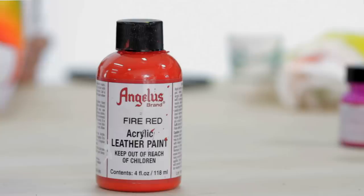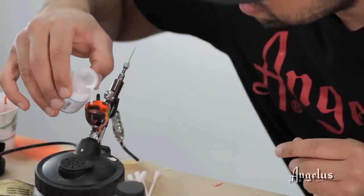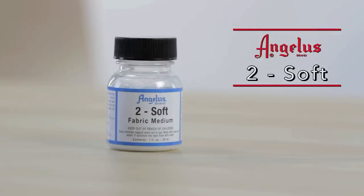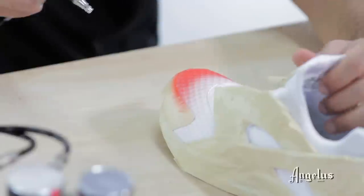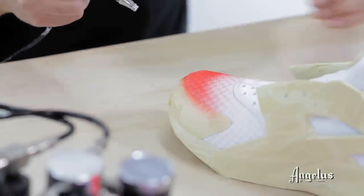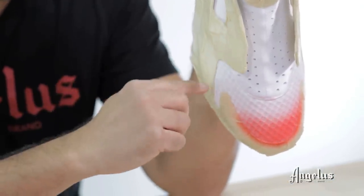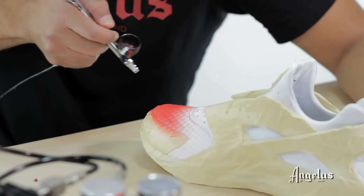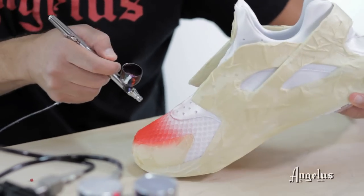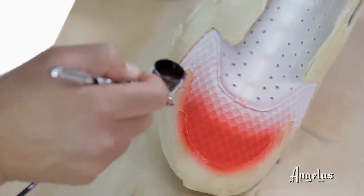I'm going to start loading my airbrush with fire red — half paint and half too soft, which is a fabric medium. It's vital for keeping that softness to the shoe. When I'm shooting the airbrush my objective is to not get it into the toe box. Since I've taped the toe box, I'm reversing the shoe and shooting with the grain of the tape going the same way to avoid overspray creeping underneath the tape.